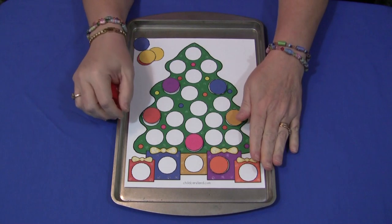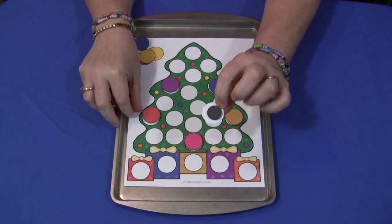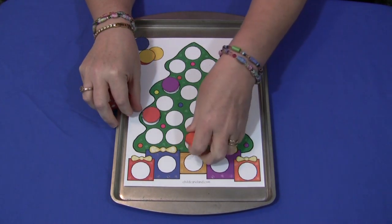It's very easy to set up. I always do these on a metal cookie sheet and put self-adhesive magnets on the back of these, but you don't have to.